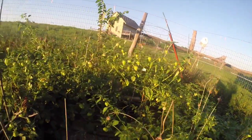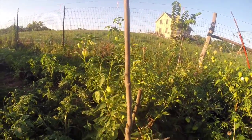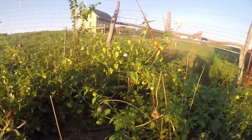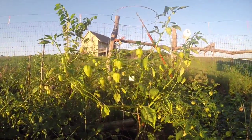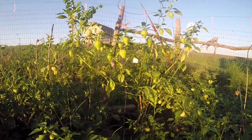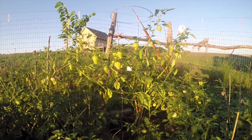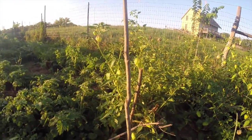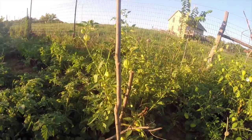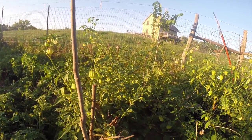My tomatillo patch is a little bit of a hot mess right now because of the recent rains, but as you can see they sprawl out kind of, unless you put them in a tomato cage or structure. This one I managed to get one around, but otherwise they do self-support to a degree, and they are very, very productive.